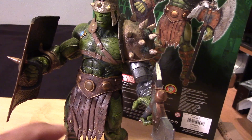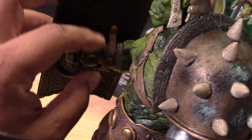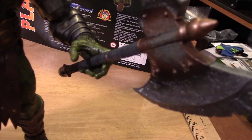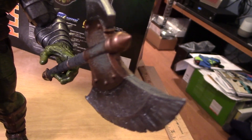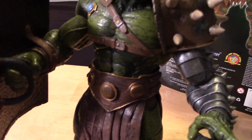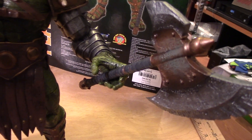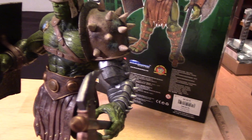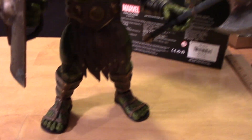Let me throw on his accessories and give you guys a closer look at Planet Hulk with everything on. I tried to put the battle axe in his right hand because it looks more clenched to hold something like that, but it was really loose. So the right hand seems to be the side for the shield, and he holds it pretty well there. The other hand is kind of open, so the axe actually fits a bit firmer there even though it looks a little different. It makes some sense — this arm is already armored, so he wouldn't really need a shield on that side, and his right side is a little less protected.